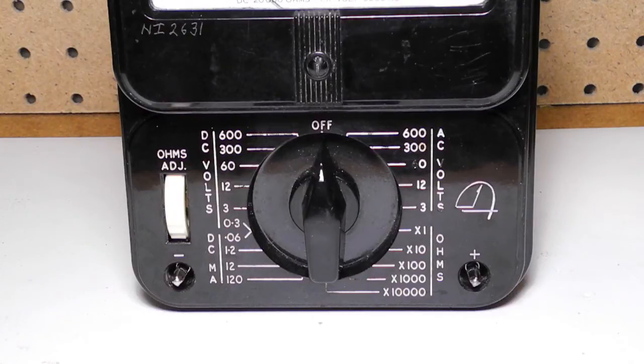AC voltage ranges to 3, 12, 60, 300, and 600 volts. DC current to 0.06, 1.2, 12, and 120 milliamps. In ohms: times 1, times 10, times 100, times 1,000, and times 10,000.